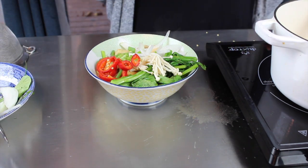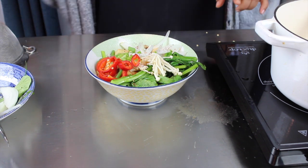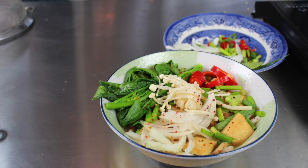As a finishing touch, I'm just gonna sprinkle some togarashi seasoning — and boom, there you have it! A really nice, delicious, easy soup that happens to be vegan.